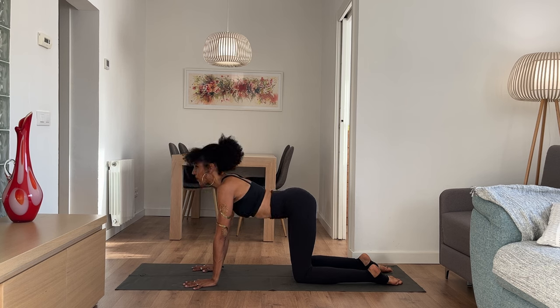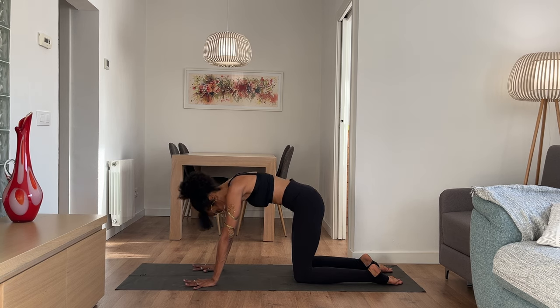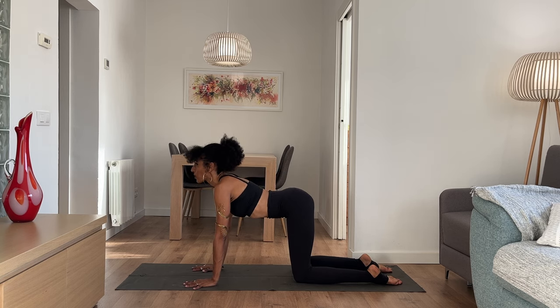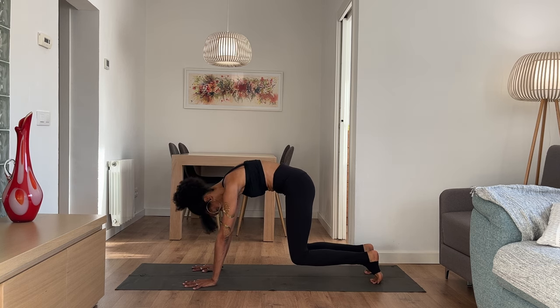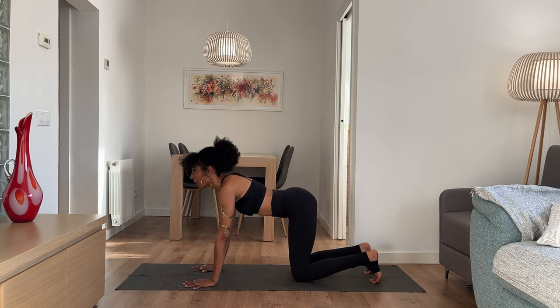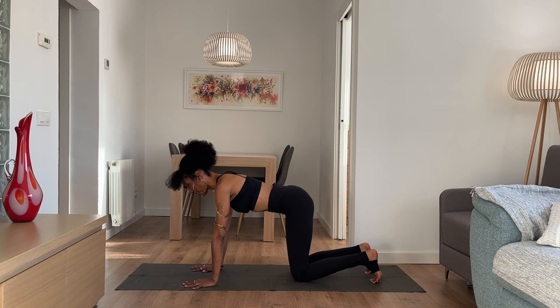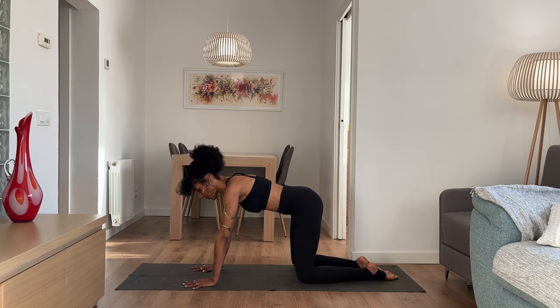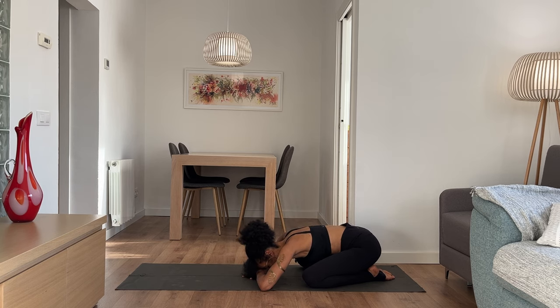Inhale, lift your tailbone, dip your belly, look forward or up. Exhale, round your spine and gaze down. Inhale, lift your chest, open up to the front body. Exhale — maybe your toes tuck and as you round you lift your knees off the floor. Inhale again, arc and lift for cow pose. Exhale, round into cat — maybe your shins and knees float. Lower your knees back down. Inhale, bring your spine to neutral. On the exhalation, bring your big toes to touch, separate your knees, and send your hips back toward the heels. Rest your forehead down, making a pillow with your hands or taking your forehead to the earth. Move your hips side to side, breathe in and breathe out.